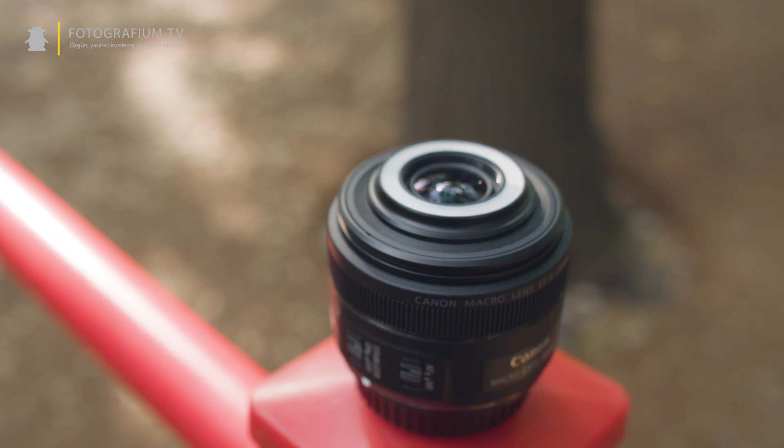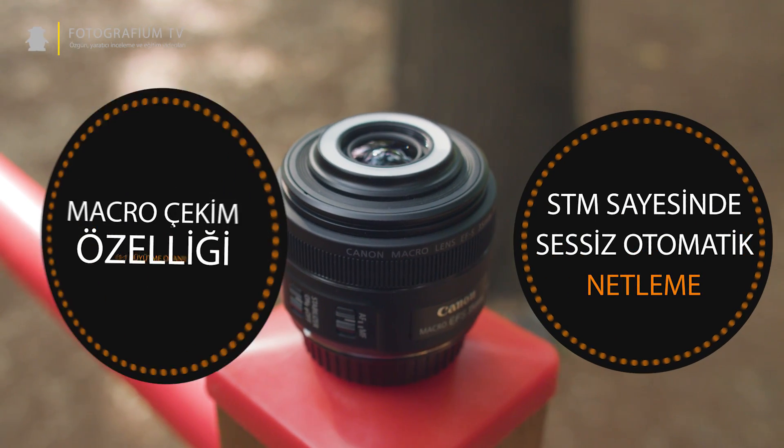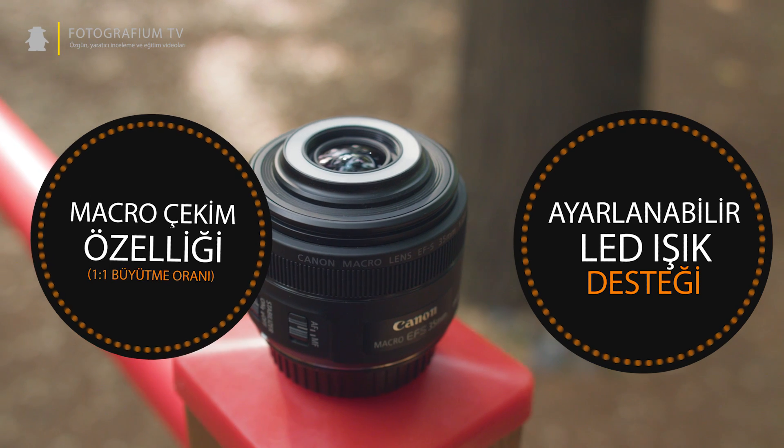Canon'un fiyat performans açısından en iyi lenslerinden biri olan 35mm makro, crop sensörlü makine kullanıcılarının çantasında bulundurması gereken lenslerden biri. Canon'un düşük fiyatlı lens kategorisinde yer almasına rağmen imaj sabitleme, sessiz netleme, makro çekim ve düşük ışık desteği gibi birçok özelliği bir arada sunan bu lens, segmentinin en iyi lenslerinden biri.